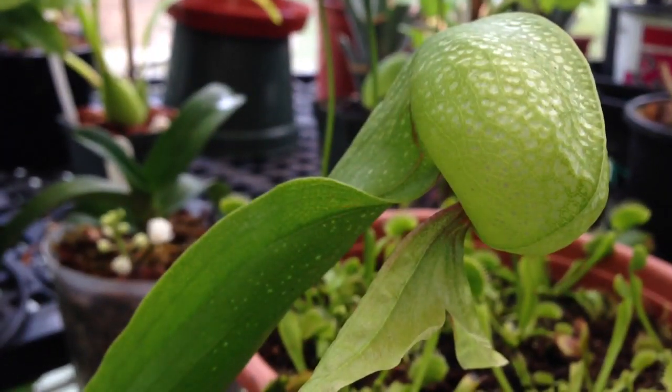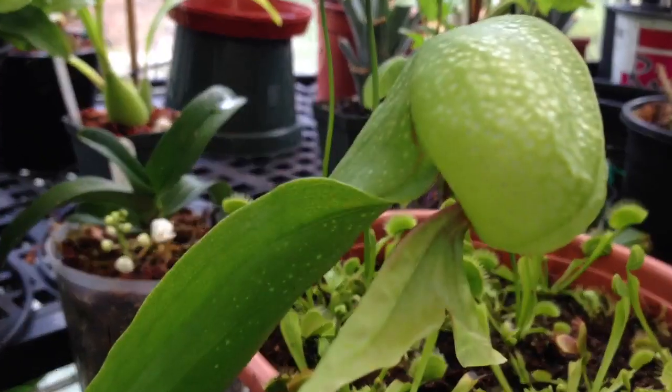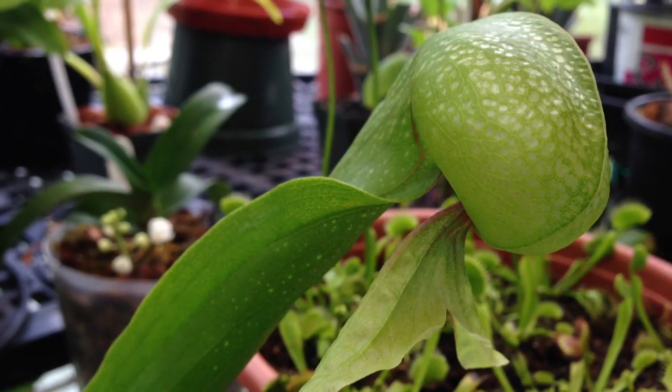You can see that again in a close-up of this cobra lily — all of these slots are going to be clear and the light is going to penetrate in, so the insect will not try to go down. It tries to keep going up towards the light.